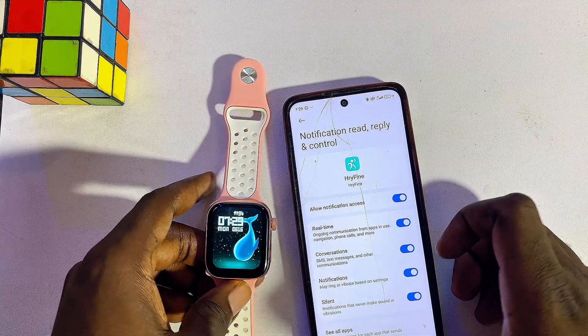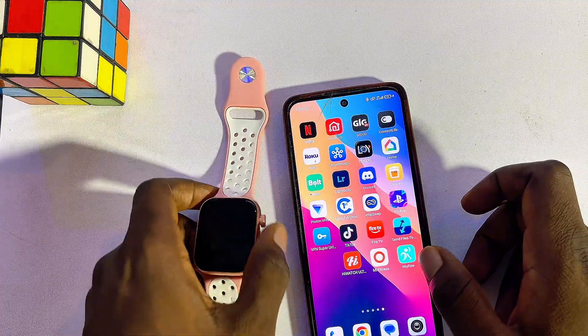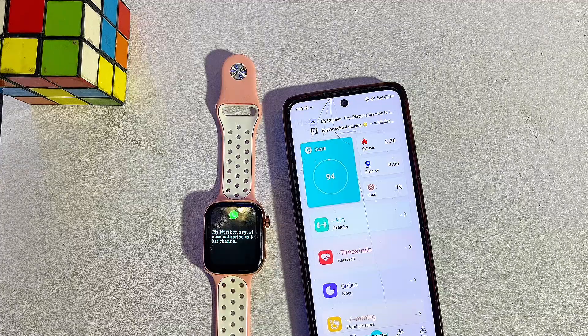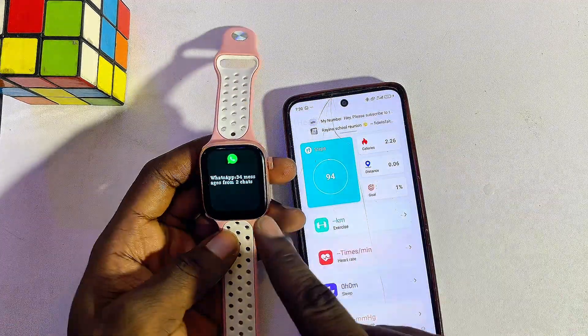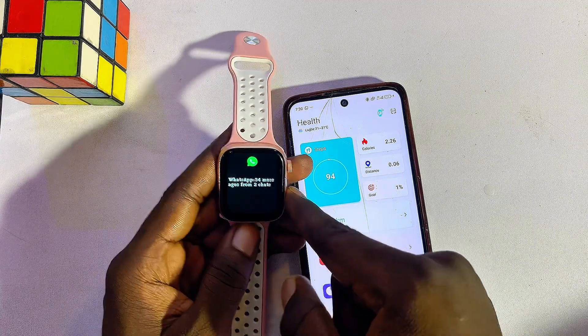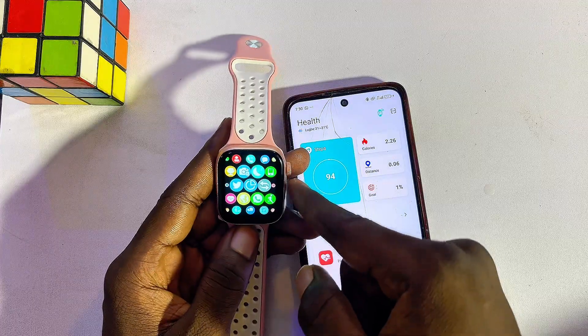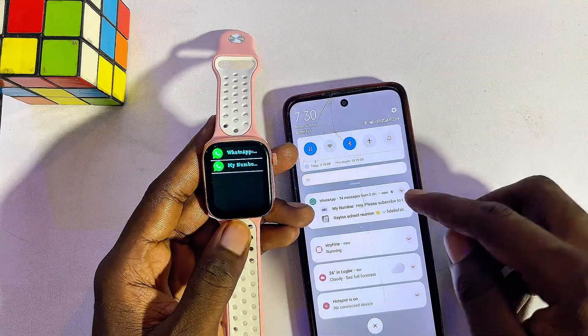You can now try sending a WhatsApp notification again to your phone. I just sent a notification to myself, and as you can see it now works — I received the notification on my Rifine smartwatch. I can go ahead and read this notification by going to WhatsApp.